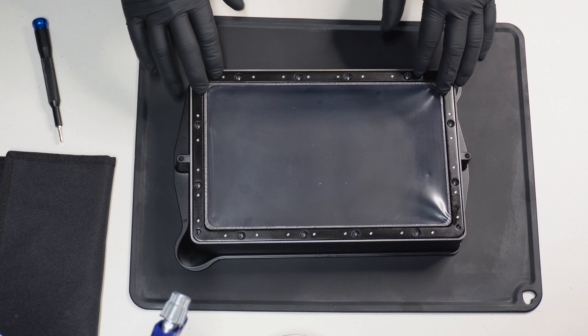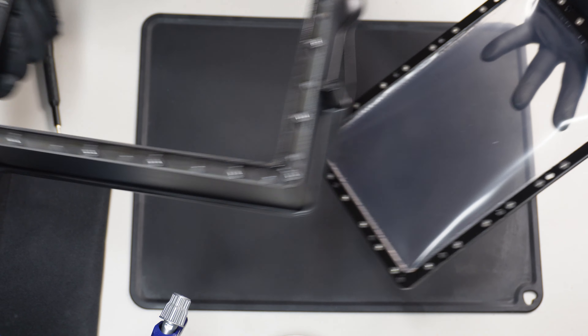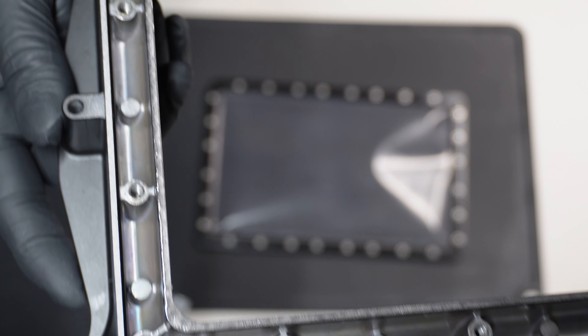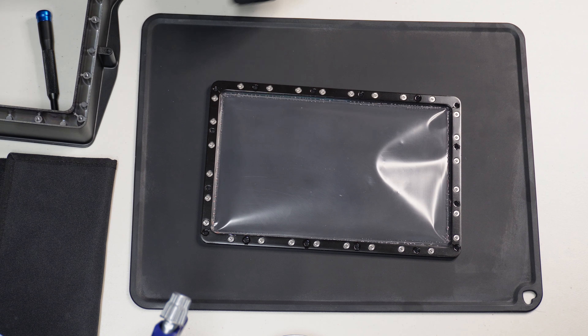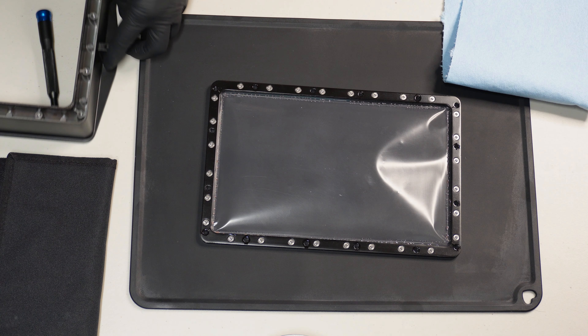Alright, so all the screws that attach it to the vat have come off, so now these two pieces should separate. Now you have two parts: the actual vat and then the thing that holds the PFA. This is what I was talking about — there's some resin here and all around where it actually meets with the vat, so you want to clean that up just to be safe. Just use some alcohol and some wipes and you should be good to go.